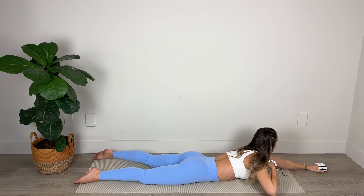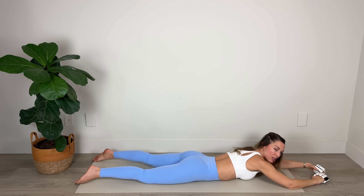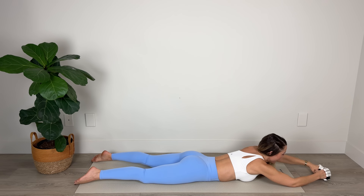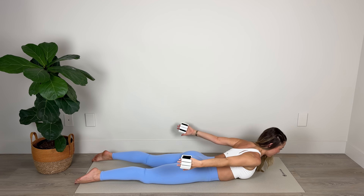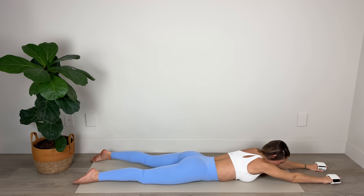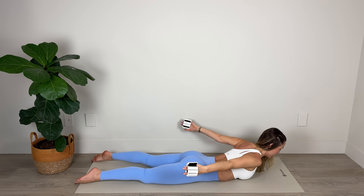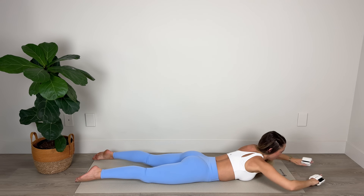Hold those arms out nice and long and press the palms together for ten, nine, eight, seven — contracting those upper back muscles, squeezing the backs of the arms — two and one. Straighten and lower. Repeat — lift up, bring those arms back, squeeze those palms toward each other: seven, six, five — keep lengthening out through the crown of the head — two and one. Come forward. I know these burn — last two sets. I want you to really focus on the triceps here, connect with the backs of the arms. Squeeze — six, five, four, three, two, one. And hold — come forward and lower down.